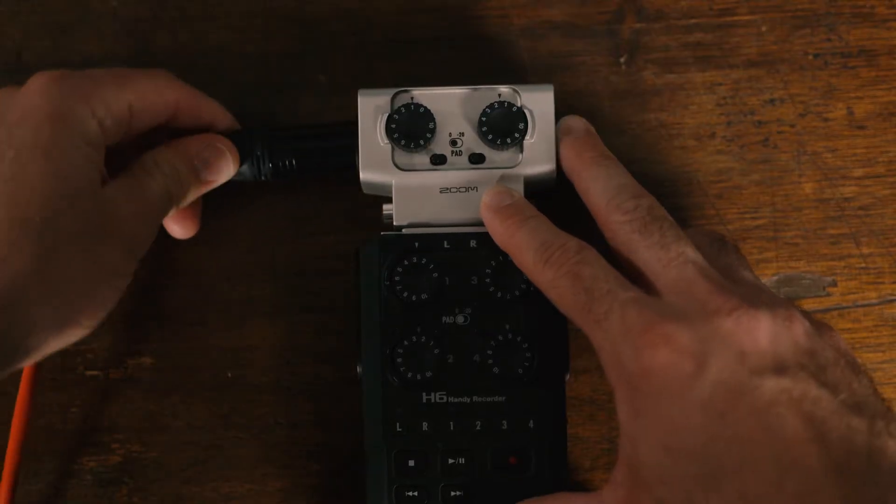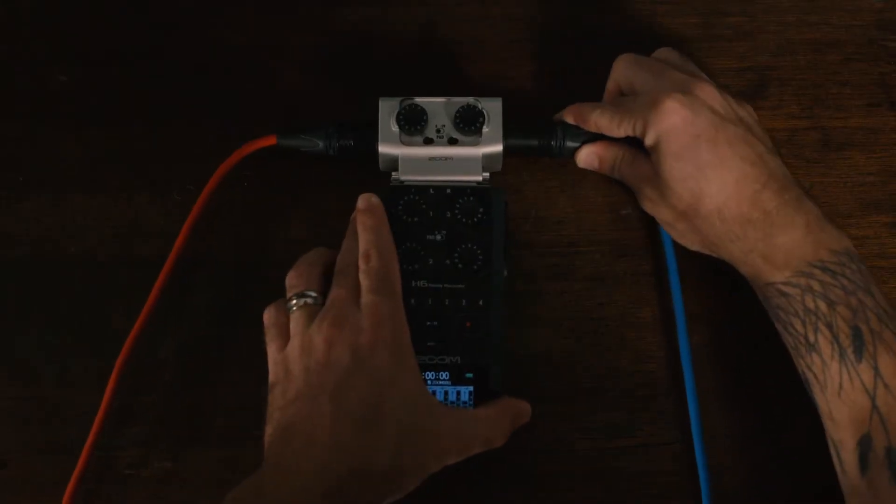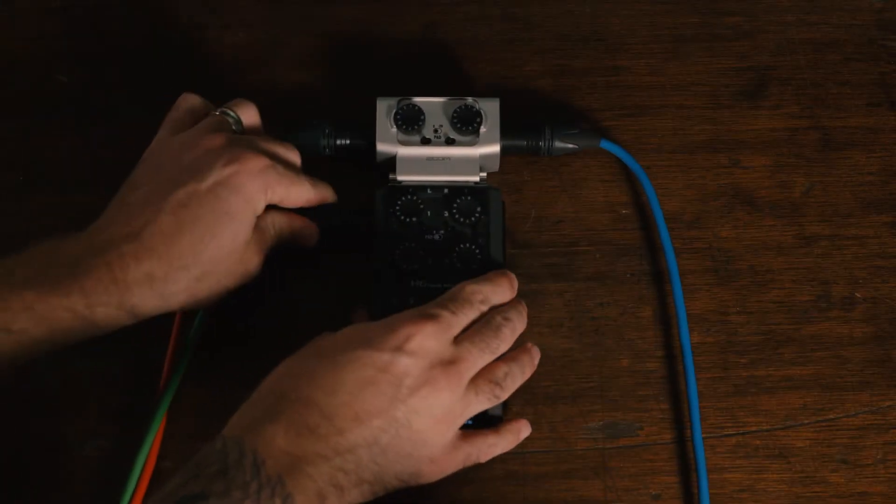Now, why would you want to buy something like this? It is my opinion that if you shoot a lot of live events and you need to record feed from a board, as well as operate cameras and you're flying solo — which tends to happen a lot in the video world — this is a massive tool because it allows you to record a backup recording at 10 decibels lower into both these XLR inputs.